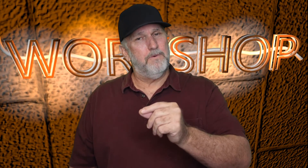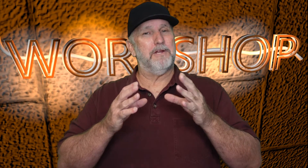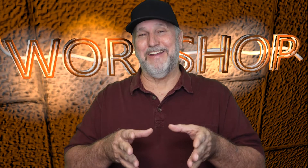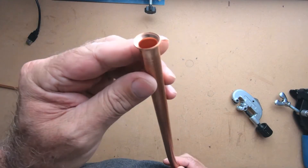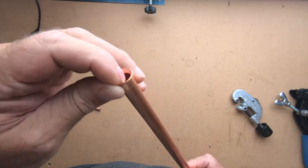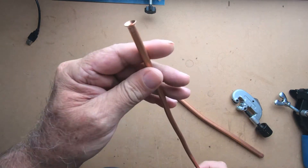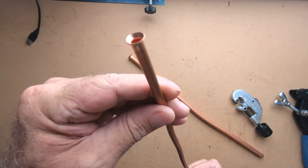Hey, welcome back. I'm going to show you how to properly flare HVAC copper tubing — the tool I use and everything you need to know, so you can get the job done right. If you want to get flares like this — this one here is actually a factory flare that isn't all that great, it's kind of offset. Then you have the smaller one, which isn't too bad but still not great.